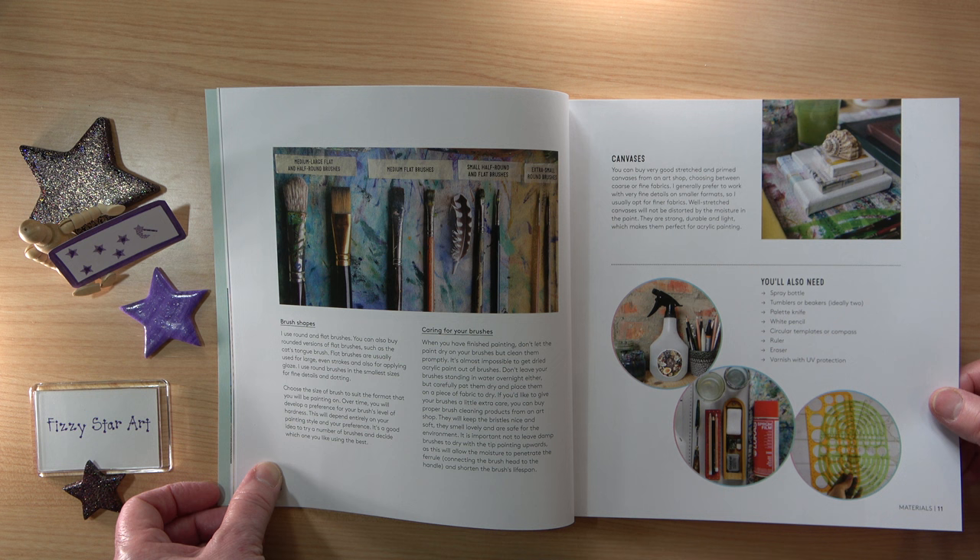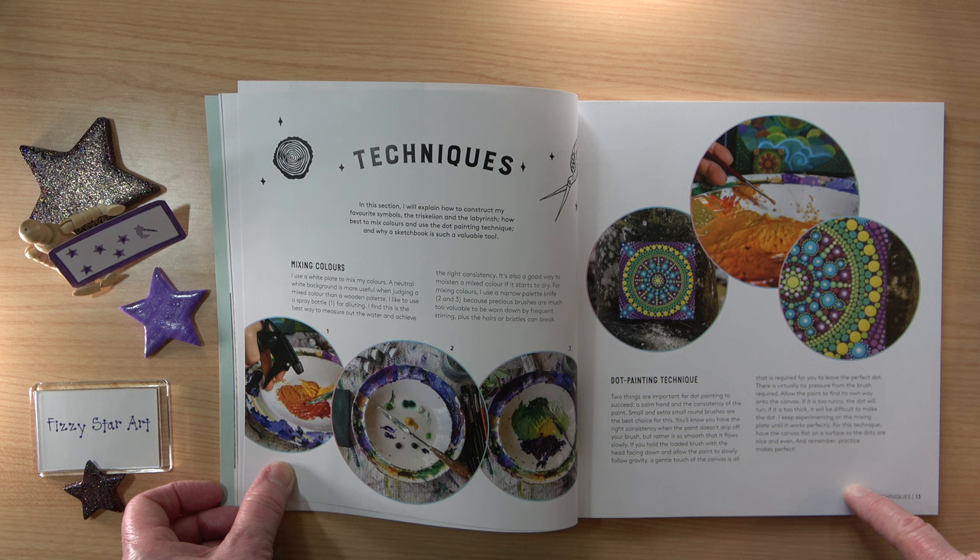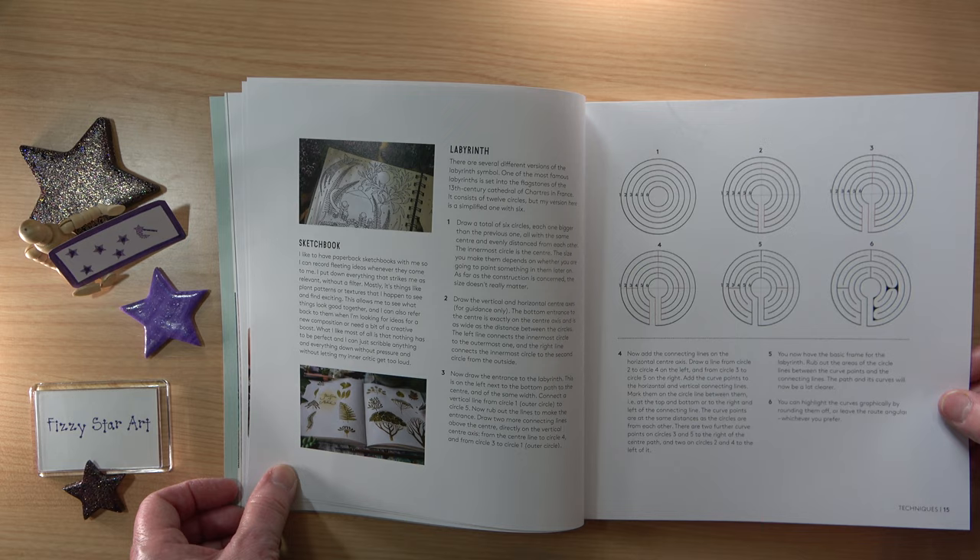Then we move into techniques — a little section on colour mixing and a bit on the dot painting technique, which is really helpful because I had no idea how you actually create those dots. And then there's some more information on constructing your geometric shapes.